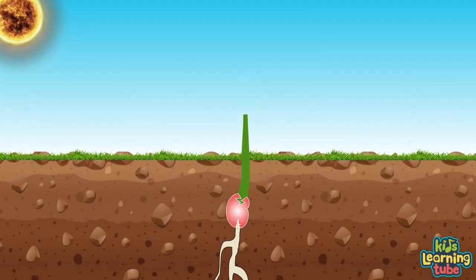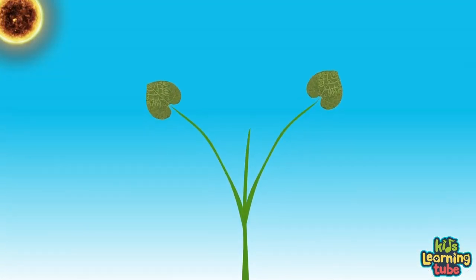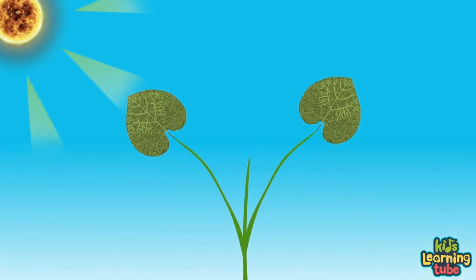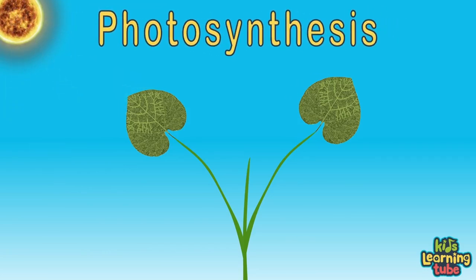The roots keep moving down, searching for more water and nutrients, sucked up through the xylem to feed the embryo so it can grow. When the roots are deep enough, a shoot breaks out the other side, reaching up through the rupture to send its new leaves towards the sky. This new sprout doesn't need to feed off the endosperm anymore, because now it can create its own food from the sunlight.